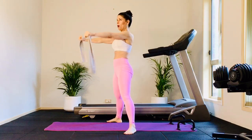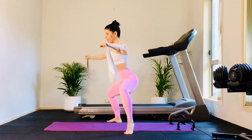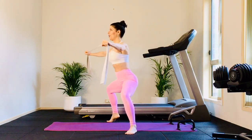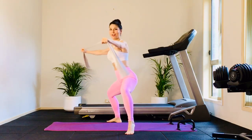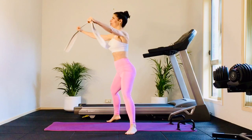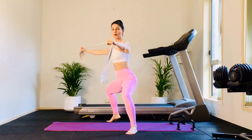Now keep that right heel up. We pulse for eight, seven, six, five, four, three, two. Left heel — pulse the arms, eight, seven, six, five, four, three. Once more, right heel — pulse the arms, eight, seven, six, five, four, three, two. And rise up.